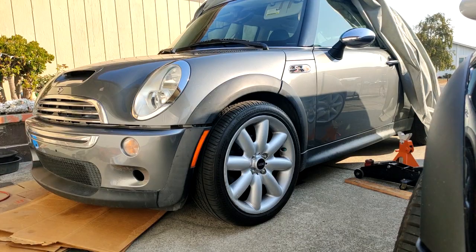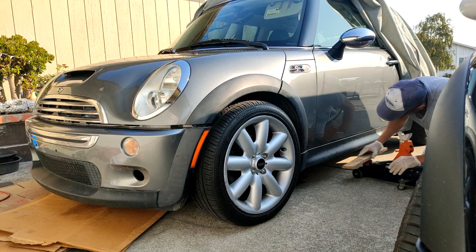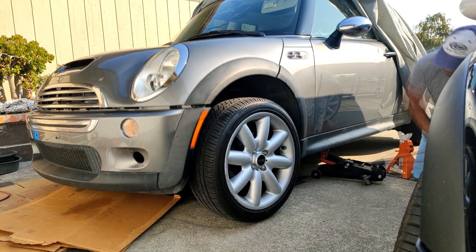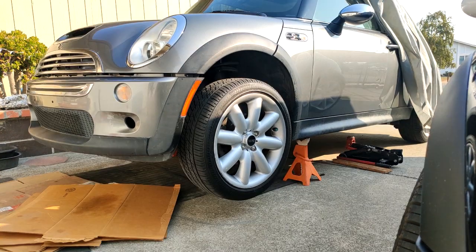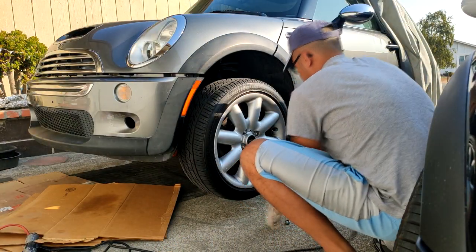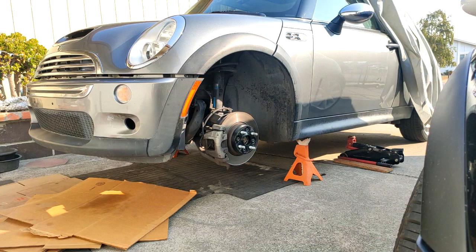The next thing you want to do is jack up the car, put jack stands in, and I like to use a piece of two-by-four or something equivalent on the jack right below the side skirt so that way you don't damage anything on the bottom of the side skirt. Then go ahead and remove the wheels.